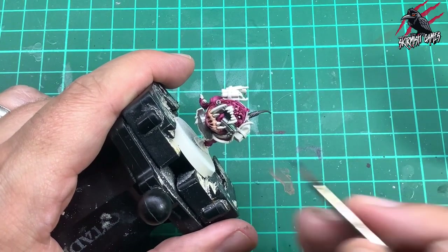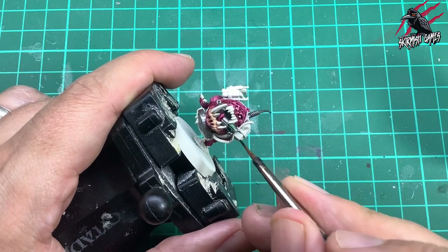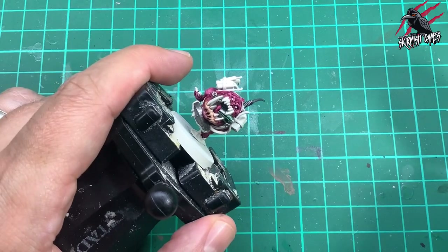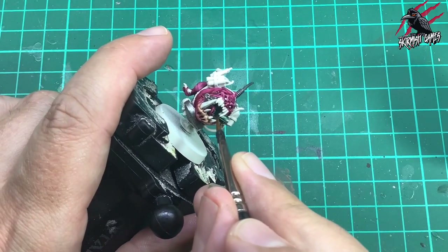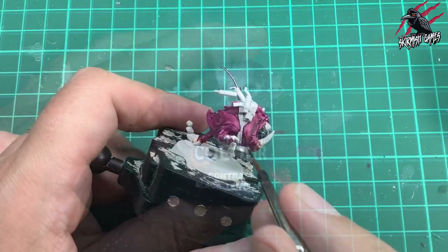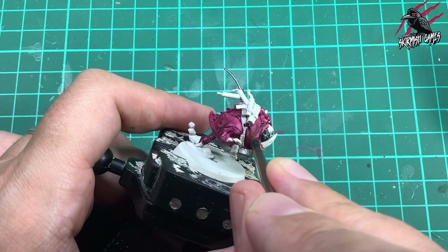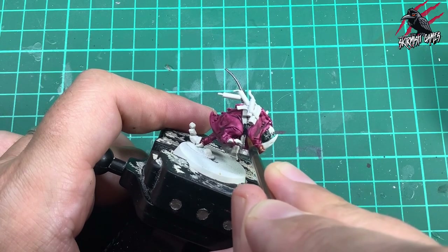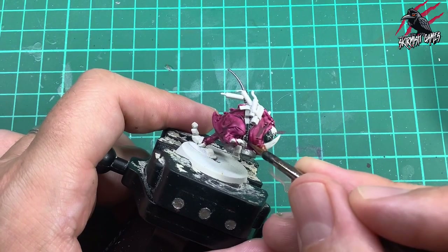Then I took some Contrast Dark Angels Green and once the Lead Belcher was completely dry I put a nice thin coat over the grenades. A lot of the grenades on the Orc Commanders are red, but using green works really nicely so it doesn't all look too red and pink on this model. Then I took some Contrast Black Templar - this goes over all the straps, the straps of the dynamite, straps around the squig, and parts of the aerial on the receiver. I'm not putting loads on - certainly not as much as I did with the body.